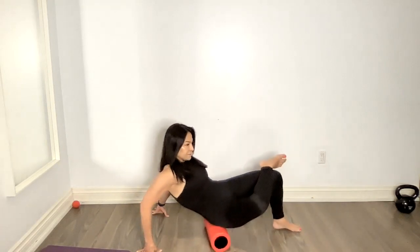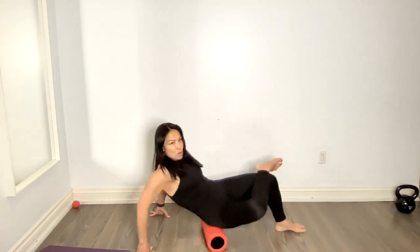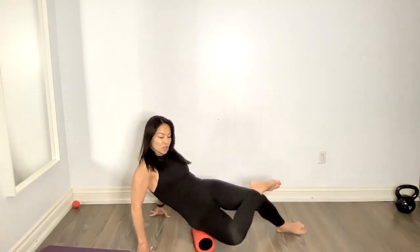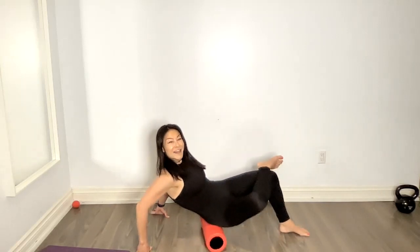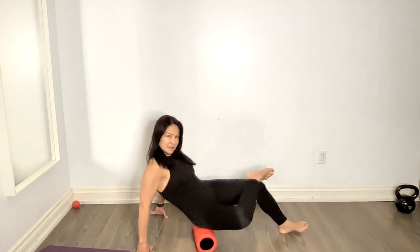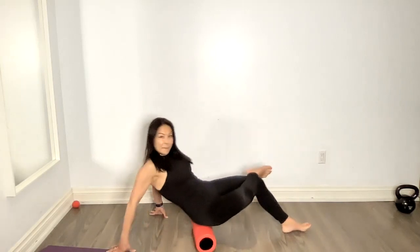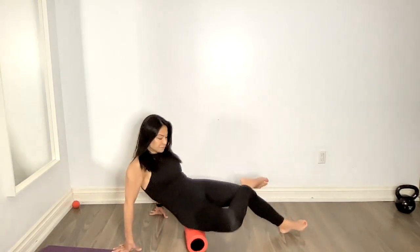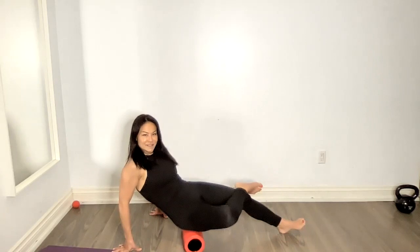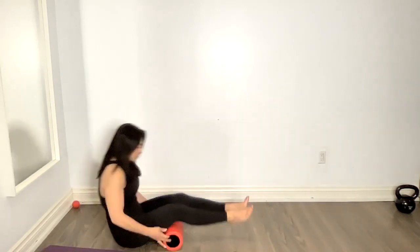What you should feel is that you're rolling and massaging along that glute. If you have sciatic issues, you may feel that kind of impingement there, because your piriformis is that big muscle that goes across and bends over that sciatic nerve. This is a good way to release it. Then I like to move on to the hamstrings.